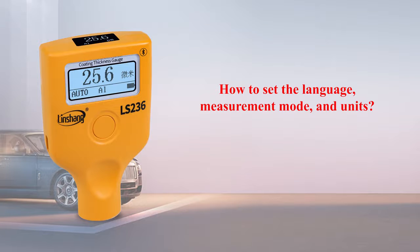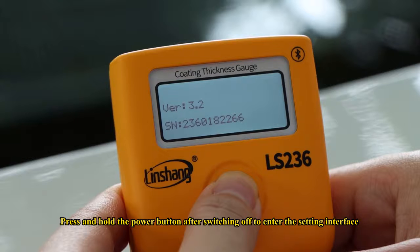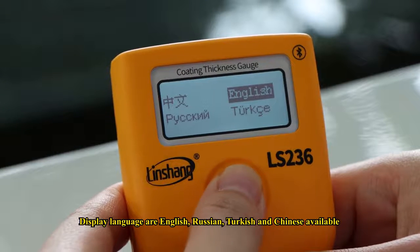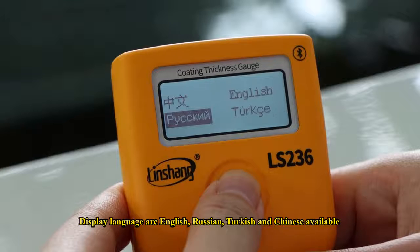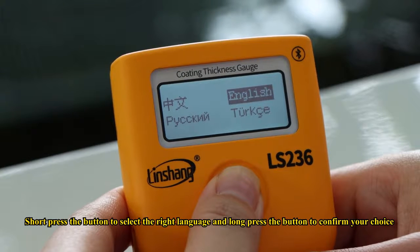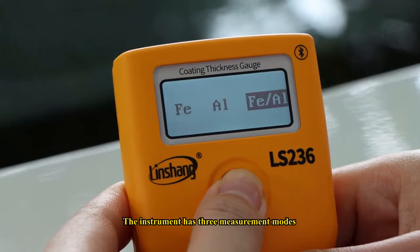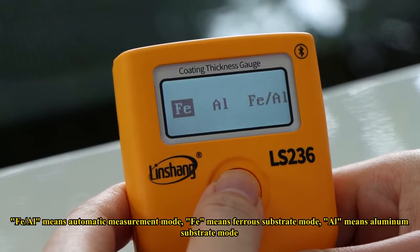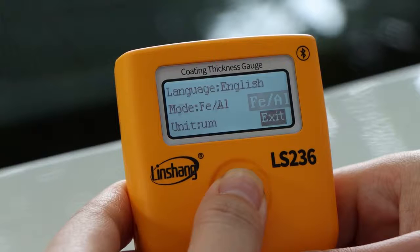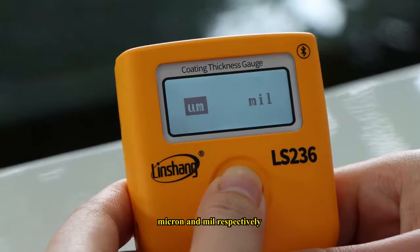To set the language, measurement mode, and units: press and hold the power button after switching off to enter the setting interface, then long press to confirm and enter the options. Available display languages are English, Russian, Turkish, and Chinese. Short press to select the right language and long press to confirm. The instrument has three measurement modes: FEI-L (Automatic Measurement Mode), FEI (Ferrous Substrate Mode), and L (Aluminum Substrate Mode). There are two units to choose from: Micron and Mil.